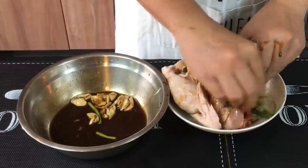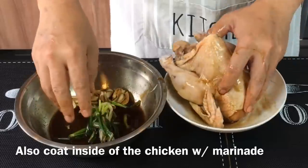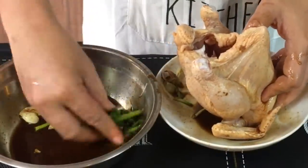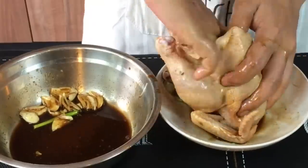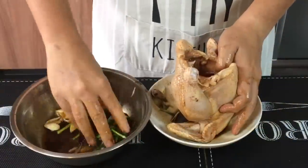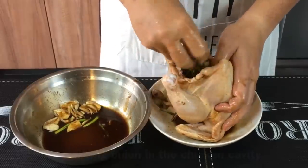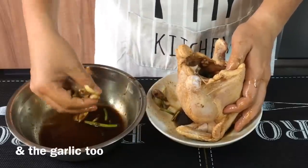Make sure the chicken is well coated — not only the exterior, we need to do the interior too. Let the spring onion soak up some of the beautiful marinade. Just put the spring onion inside the chicken cavity as well as the garlic.